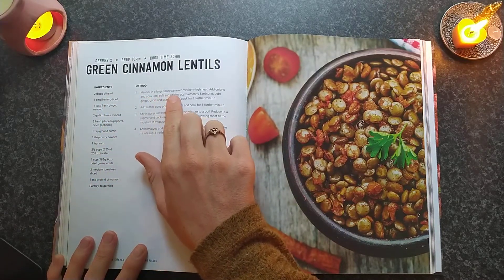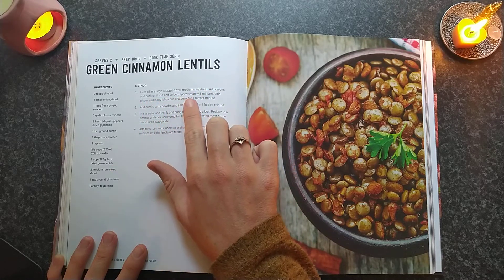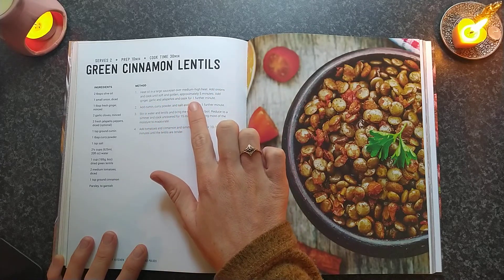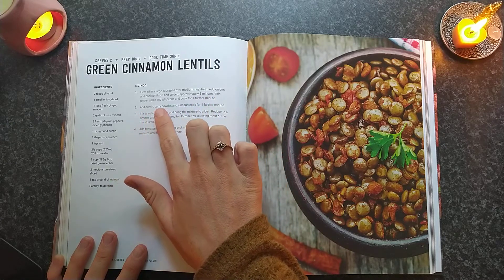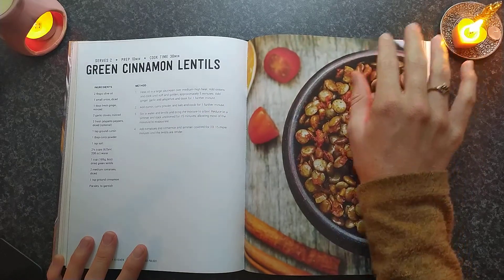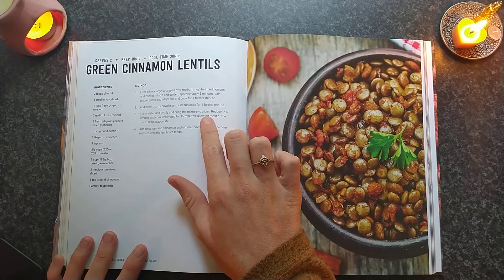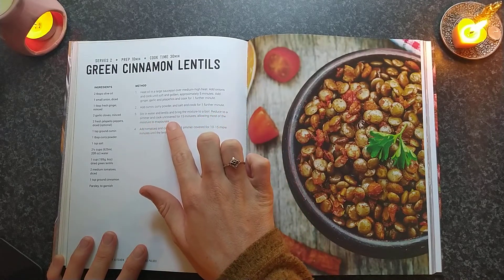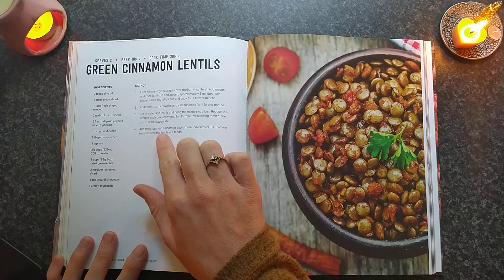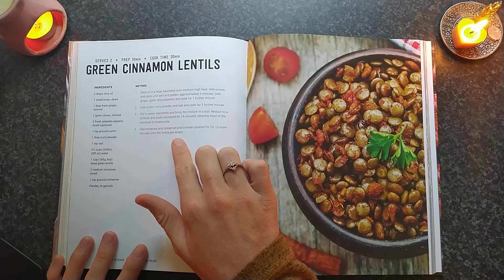Heat oil in a large saucepan over medium-high heat. Add onions and cook until soft and golden, approximately five minutes. Add ginger, garlic and chilli, and cook for one further minute. Add cumin, curry powder and salt, and cook for one further minute. Stir in water and lentils and bring the mixture to a boil. Reduce to a simmer and cook uncovered for 15 minutes, allowing most of the moisture to evaporate. Add tomatoes and cinnamon and simmer covered for 10 to 15 more minutes until the lentils are tender.